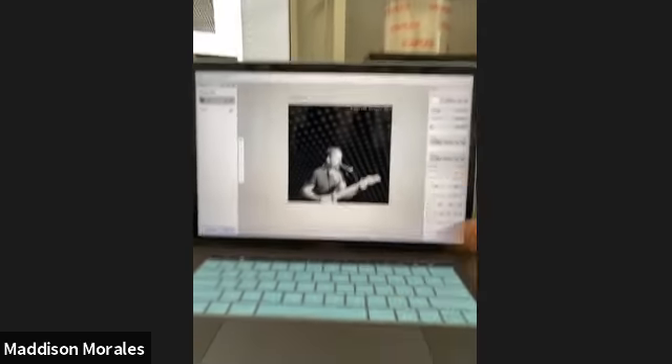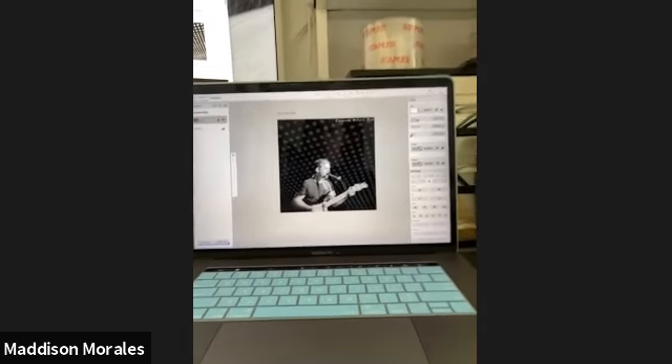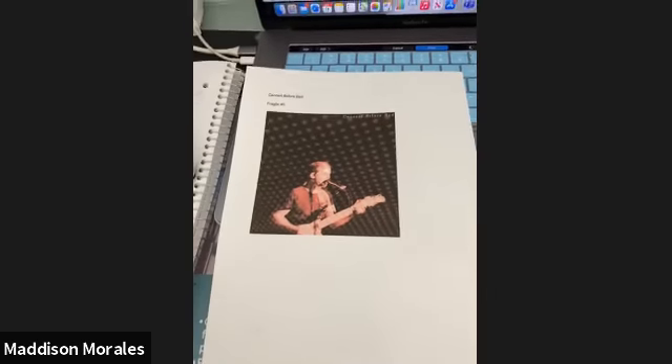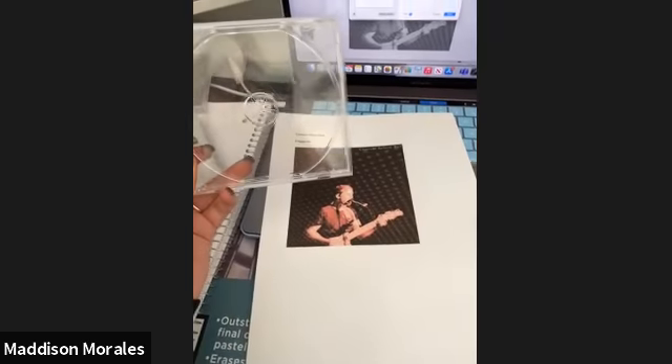Now that I've designed what I want on the album, I'm going to save it to my computer and then print it out and cut it out. Now that I've printed out the picture, I'm going to cut it out and put it in this case.